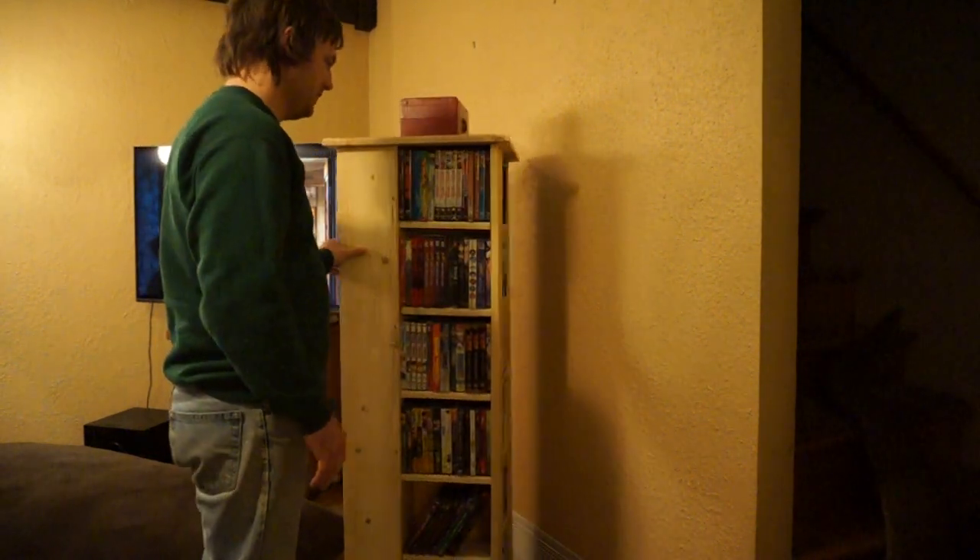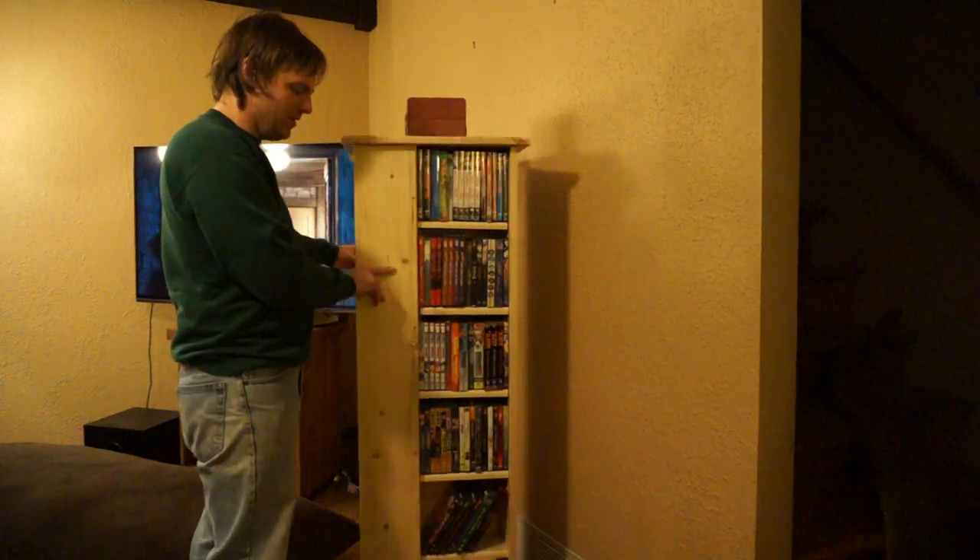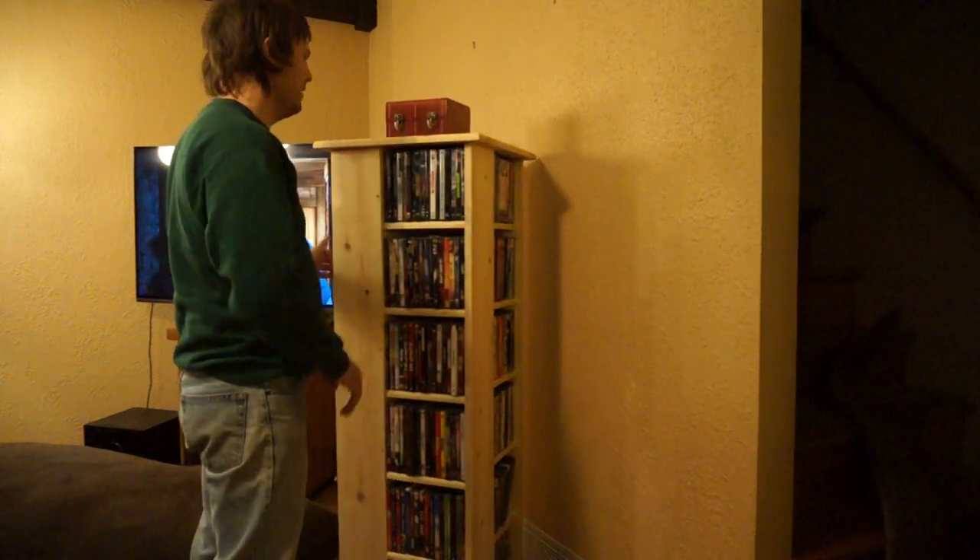All of our DVDs from all of our shelves fit on here, and there's a little bit of room to grow, but at least you can see them all now.